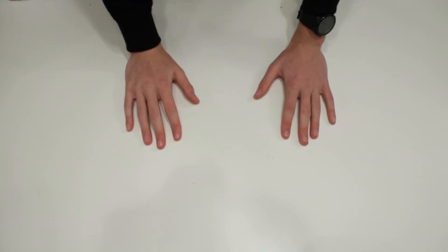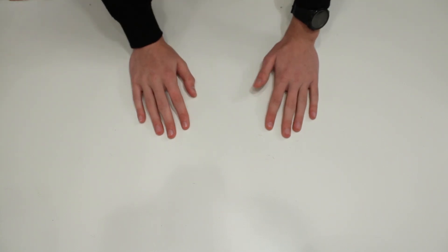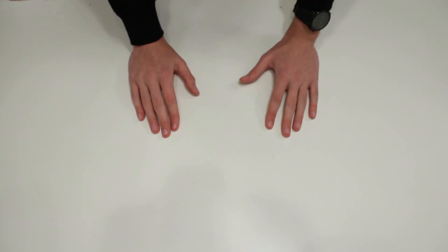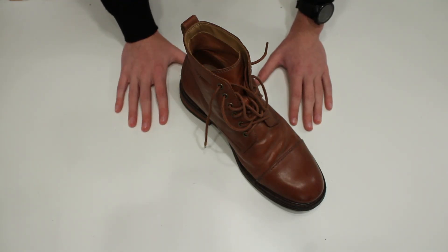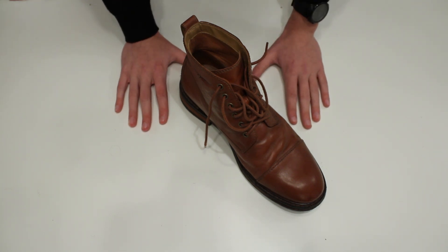Snow has started falling where I live, so I can't go out in sneakers anymore if I don't want to get wet. I have to start wearing something more waterproof, like a leather boot. But leather products need a little more care than synthetic materials, so I'm going to show you how to polish a pair of leather boots.